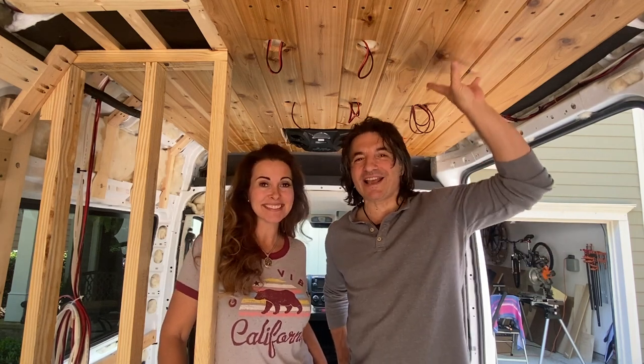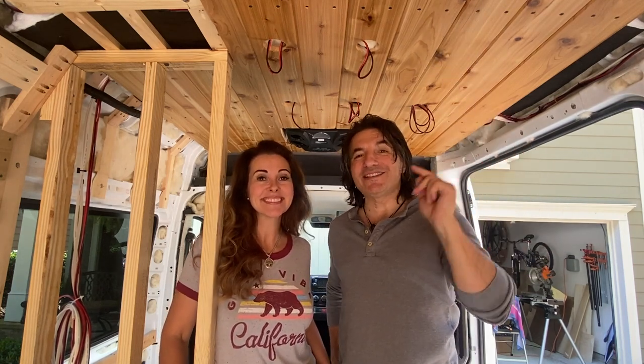Today we're going to talk about our cedar tongue and groove ceiling and we're going to show you exactly how we installed it, so stay with us.